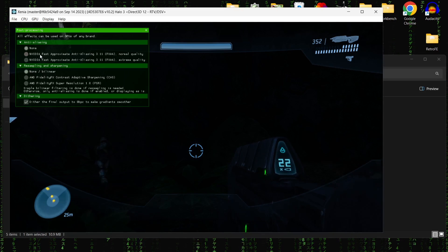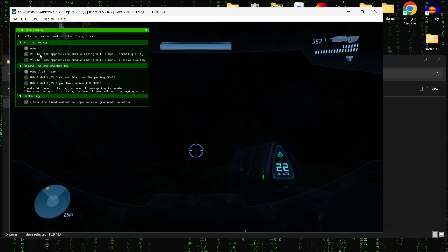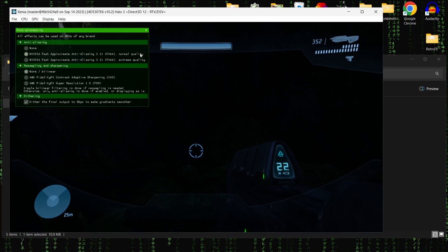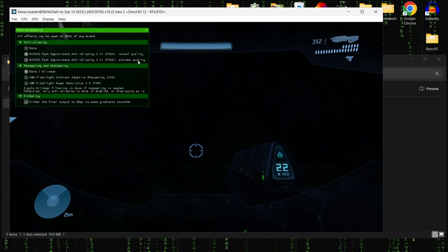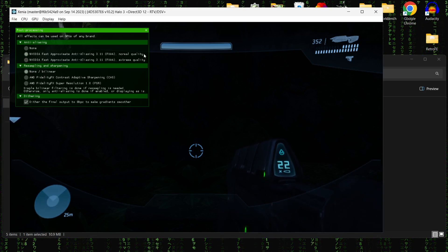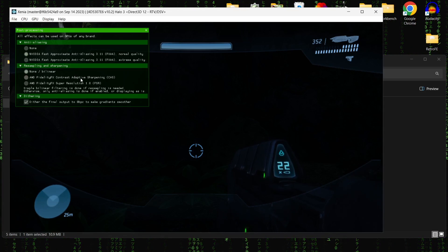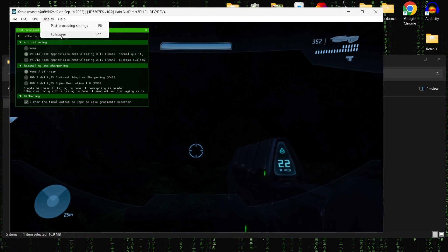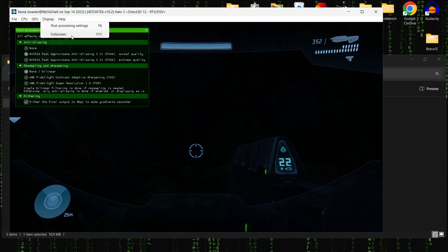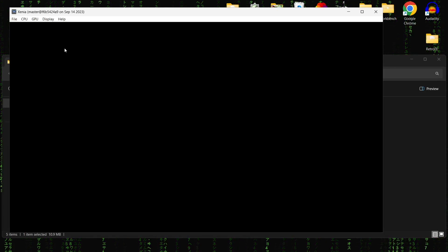We can turn on anti-aliasing just here, but remember you'll need a fairly decent computer for that. What anti-aliasing does is clean up jagged edges. There are two versions - Extreme is really going to be demanding on your computer, and there's also Normal quality. Under resampling and sharpening there are some adjustments to make games look a little better. You can also switch between full screen and window mode by pressing F11.